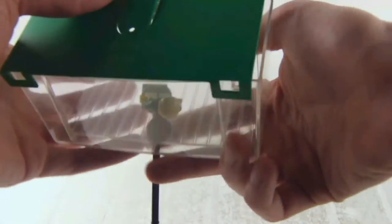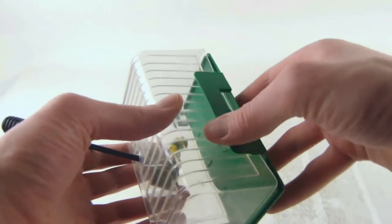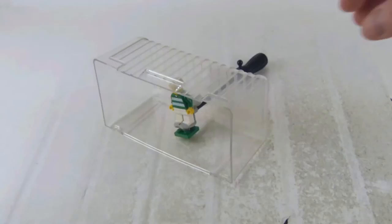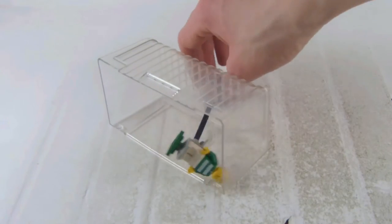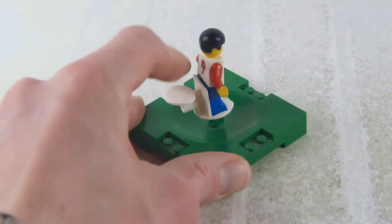First of all you can open up that box there. This set came out in 2002, and you can take that lid off, and now you have a goal. You can definitely carry that around with you, which I think is a nice concept.